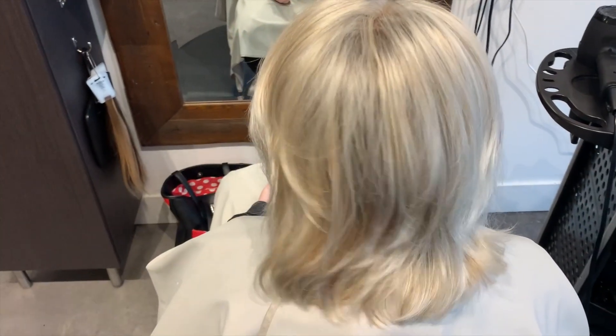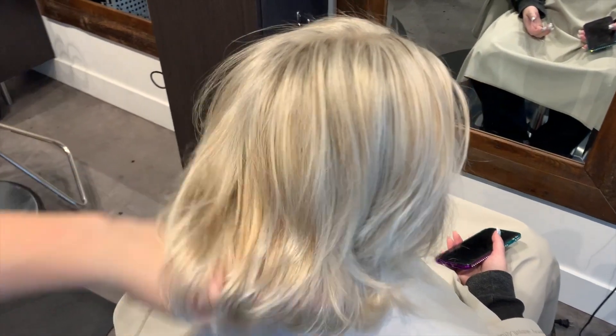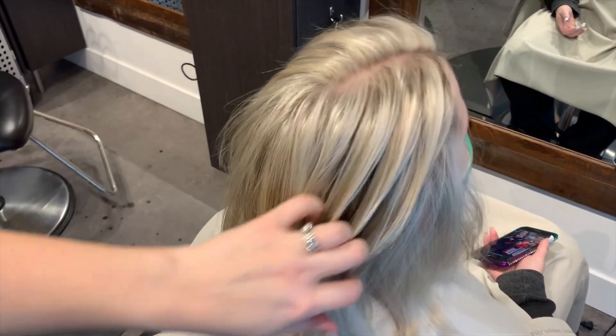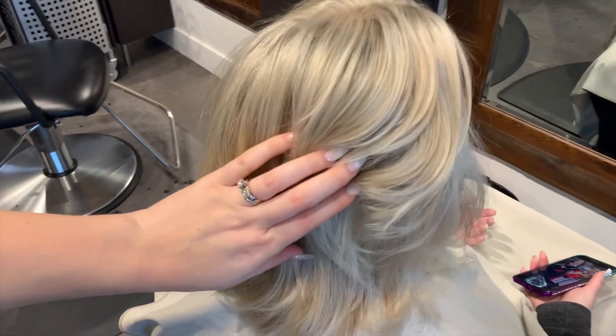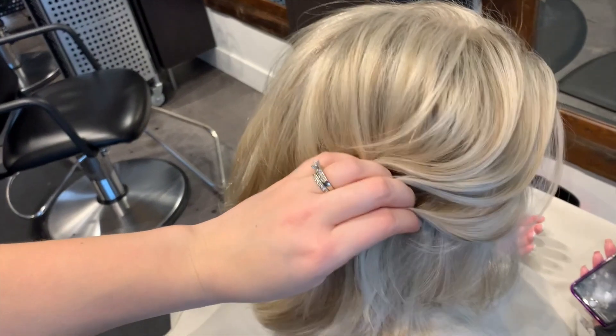I hope you guys enjoyed my video! Make sure to like and subscribe and leave a comment if there's something you'd like me to go into more detail about. I'll try to get a couple of cameras on next time I do someone's hair like this so you can see exactly how I'm foiling in more detail.